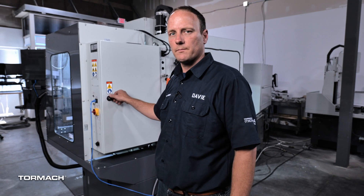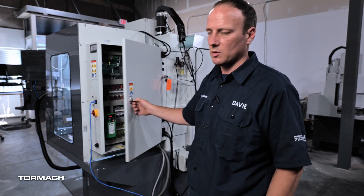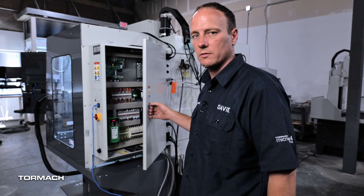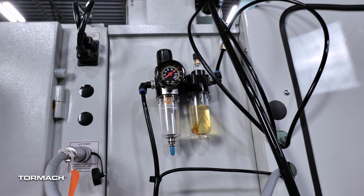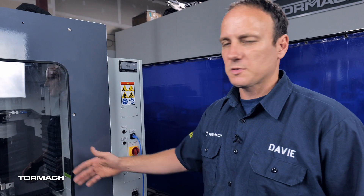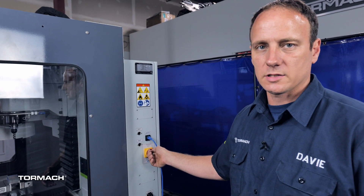When thinking about the placement of your machine, you'll want to leave a little bit of room behind so you can open up the electrical cabinet in case you want to add an accessory or need to get in there for any reason. You'll also want access for periodic maintenance, checking your FRL, ball screw adjustments, things of that nature. You'll want to keep some space available on the right side of the machine so you can access the accessory ports and the main power disconnect switch.